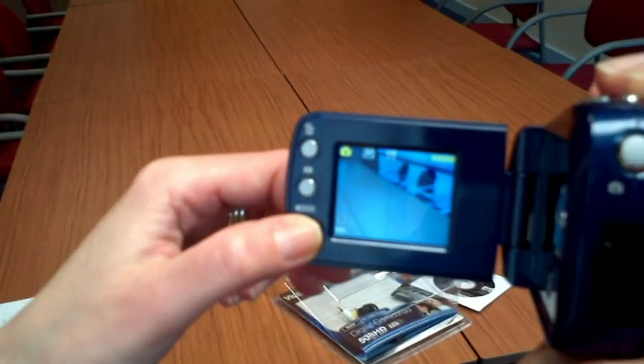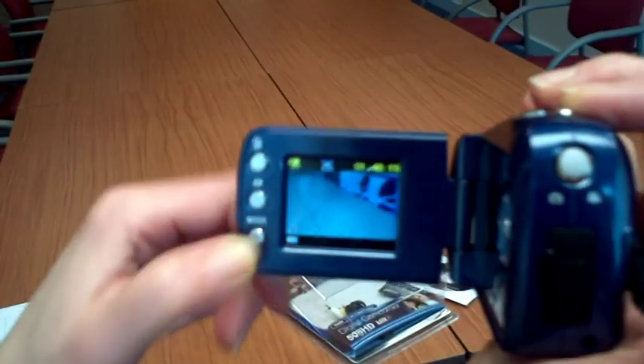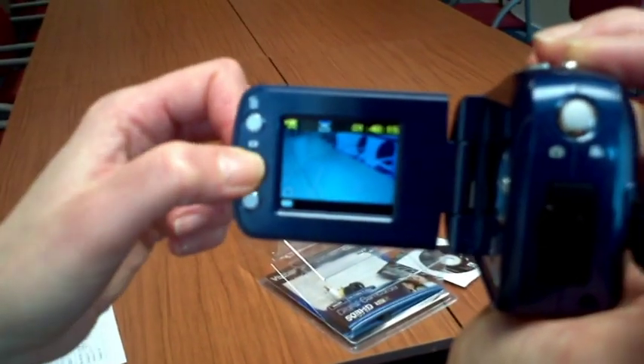There are 3 recording modes: Video, Stills, and Audio. The 4th mode is Playback mode, which you can enter and exit using the Playback button.